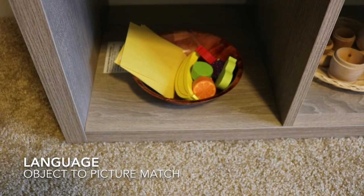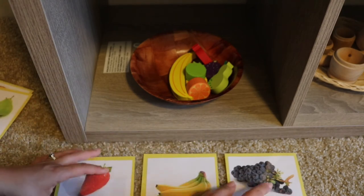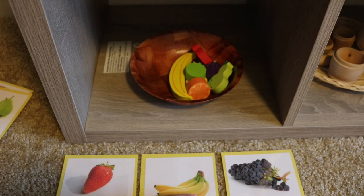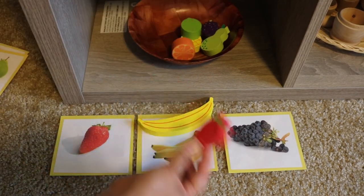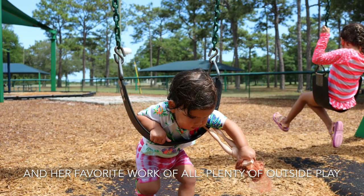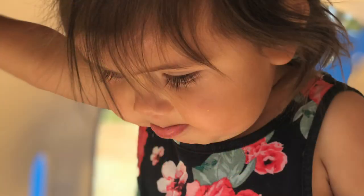The last activity here is more language — an object to picture match where we're learning different fruit names. We have several cards and you can start with about three at a time, which is what we're doing currently. We discuss the different fruit names: fresa, banano. While discussing the names of the fruits, we are really focusing on repeating the fruit name as much as possible.